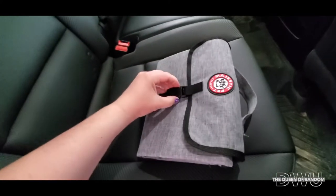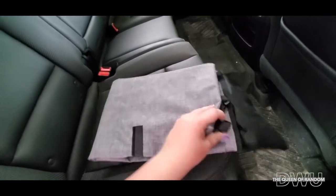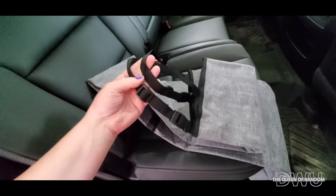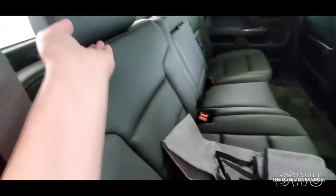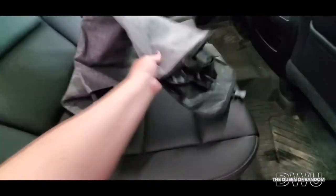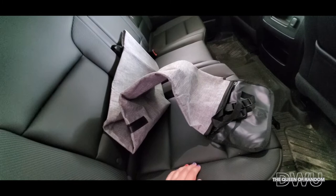The nice thing about it is it's got a nice clip. It has a rubber backing, and there are straps for the seat bars on the headrest. I'm going to go and install this and then show you guys what it looks like once it's installed.